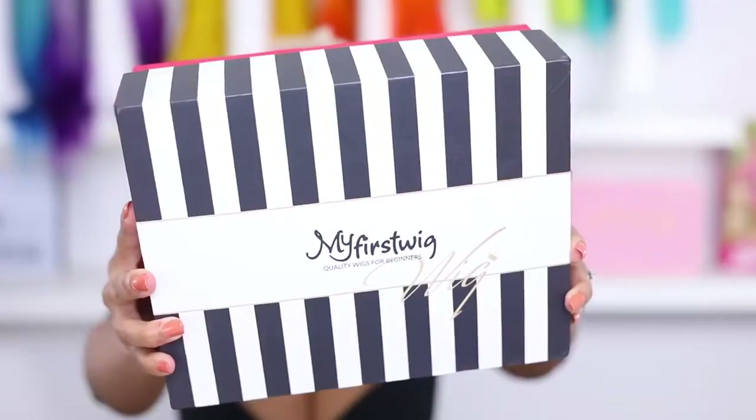Hey guys, it's Rochelle, welcome back to my channel. In today's video we are just going to be applying a wig. This wig is from My First Wig.